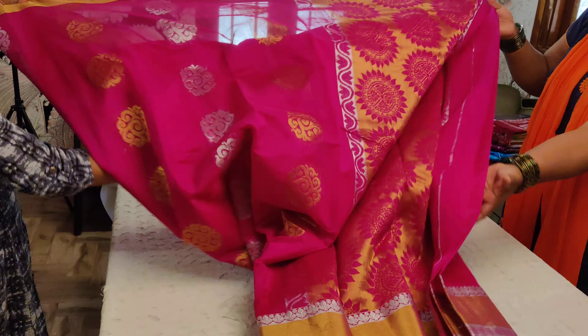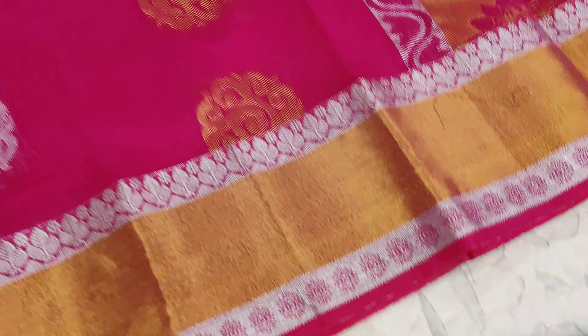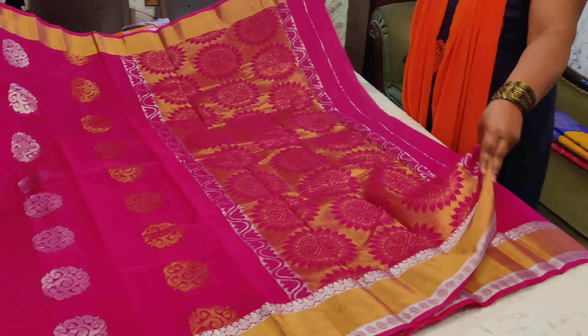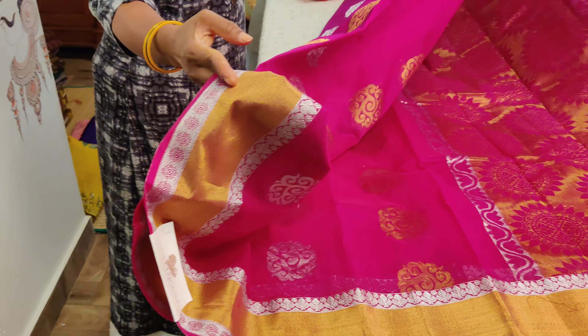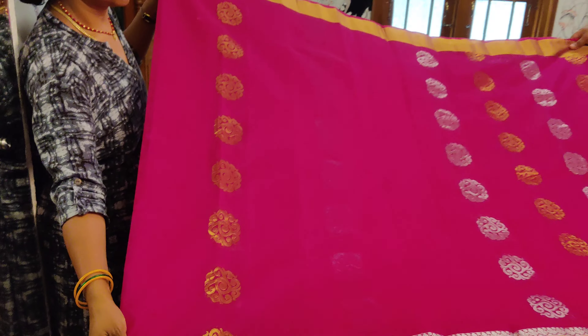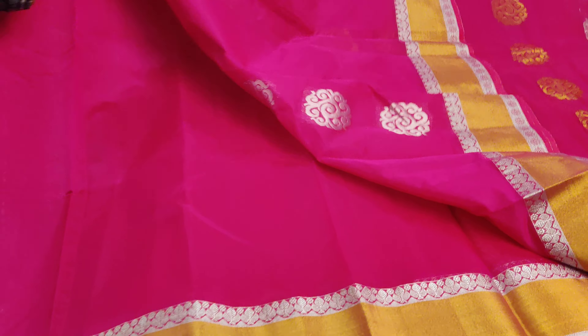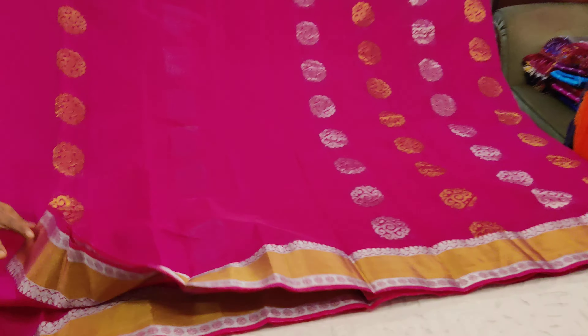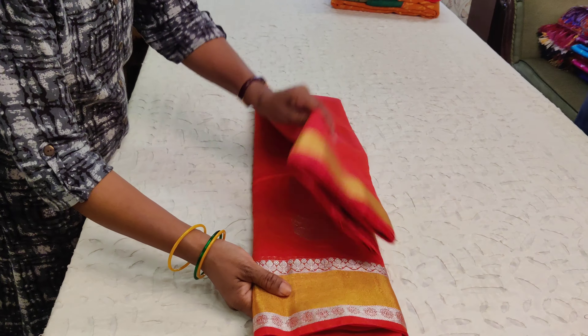Now comes saree number three, which doesn't have a contrast border but is still a beautiful piece. It has silver and gold woven borders with beautiful highlighting. The pallu has a double-sided border in Bhavanji style. The body has amazingly woven designs in both silver and gold, with jewel-color zari weavings. The blouse is rani pink, plain with a nice highlighted border. The whole saree has butas throughout, with alternating gold and silver lines in Bhavanji style.